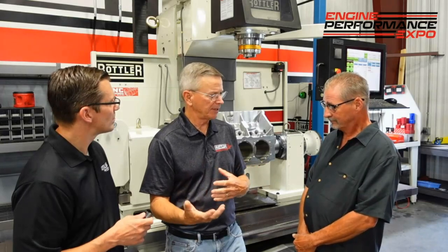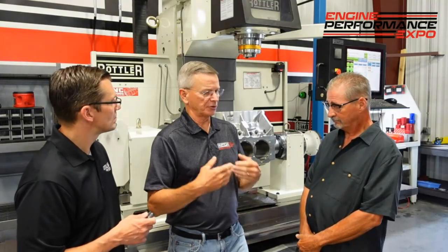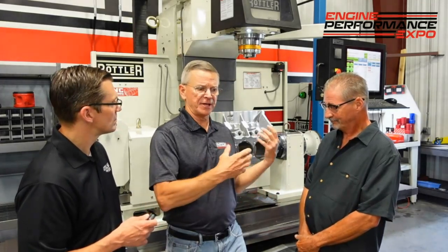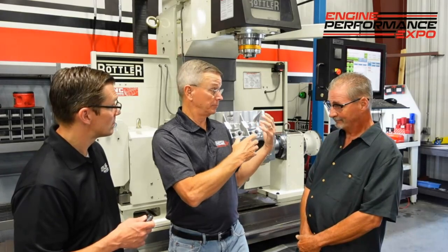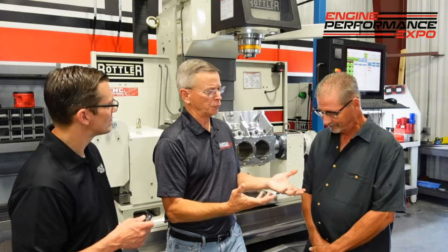Another thing I run across all the time is cutting inserts and the radiuses on those inserts. As a general rule of thumb, the sharper the insert, the less tool pressure you're putting on the part. So if I have a thin-wall cylinder to bore, instead of using a 30-second radius insert, I'll use a 64th radius — 15,000th radius — to reduce tool pressures. I especially find that makes a difference when line boring. I require a 64th radius insert when line boring because it gives me a better, rounder, straighter bore.